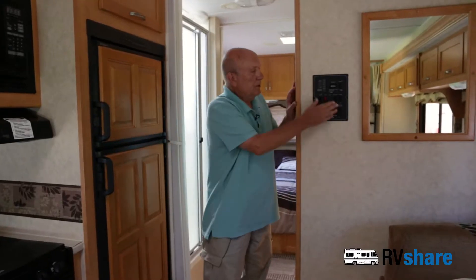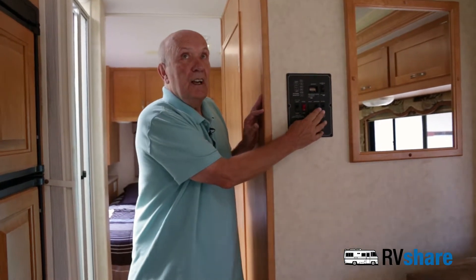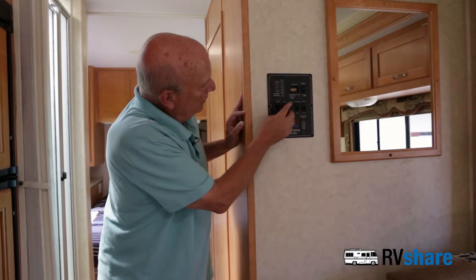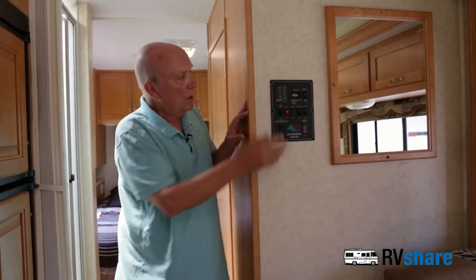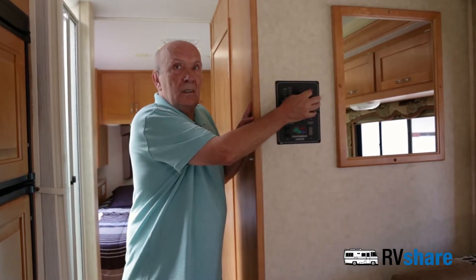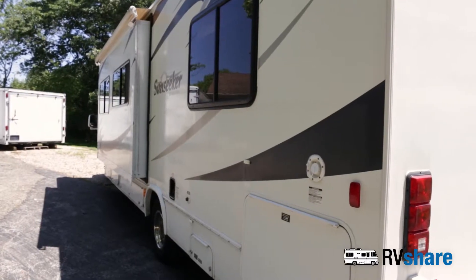Here you have your control panel. At this panel you can turn on and off your overhead lighting, turn on your water pump, your water heater, and you can turn your generator on. You also run your slide in from here.